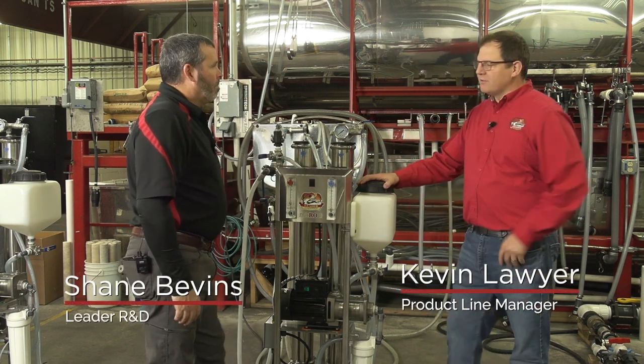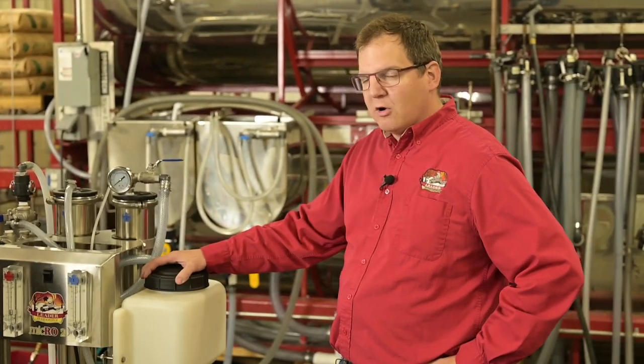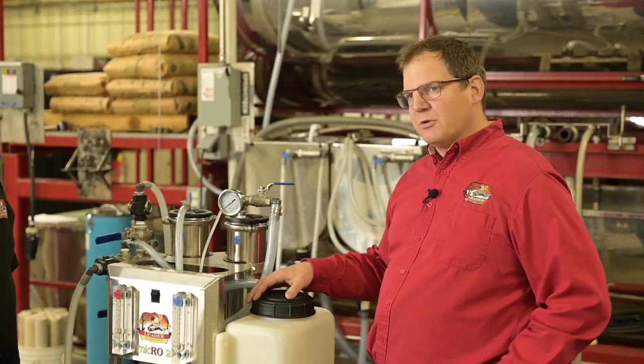Hi, I'm Kevin Lawyer and this is Shane Bevins. Today we're going to talk about this Micro 2RO machine and washing, rinsing, and desugaring machines as a whole.